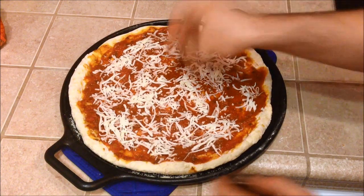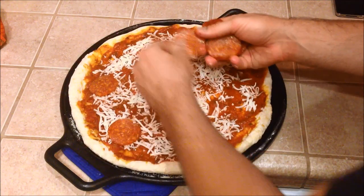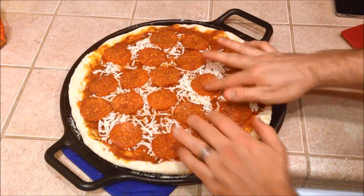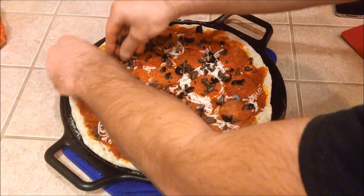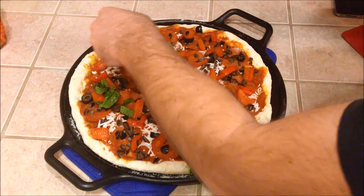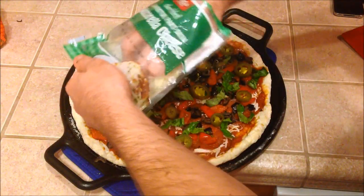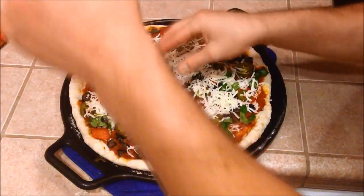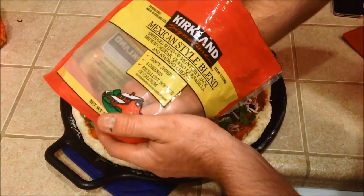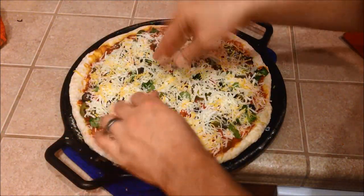Next we're going to add a base layer of mozzarella cheese, then start with pepperonis — spread them out nicely and evenly, but add a decent amount. Then throw on some chopped olives, our sautéed bell peppers, some fresh chopped basil, and jalapeños. Put the rest of our mozzarella cheese on, and the remaining cheese on top is the Costco brand Mexican three cheese. Get a decent amount of cheese on there — you can never have too much.